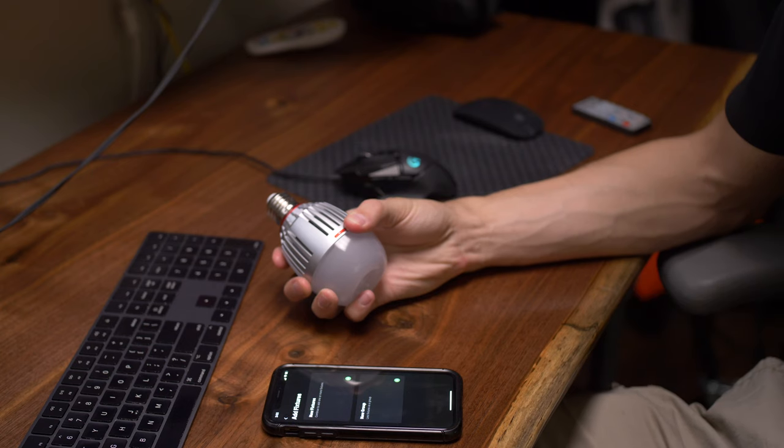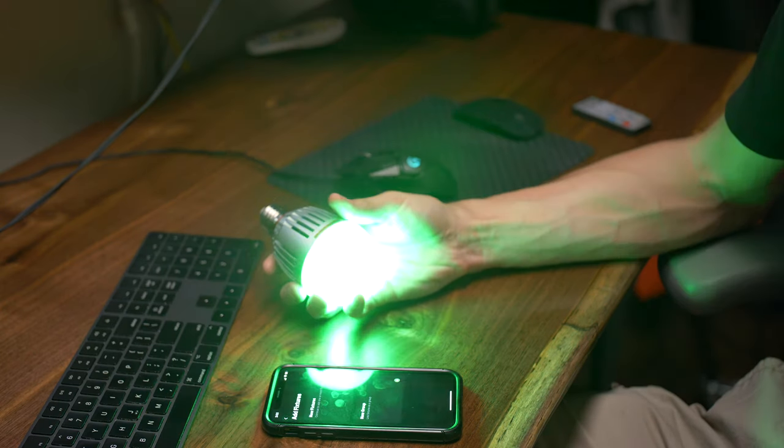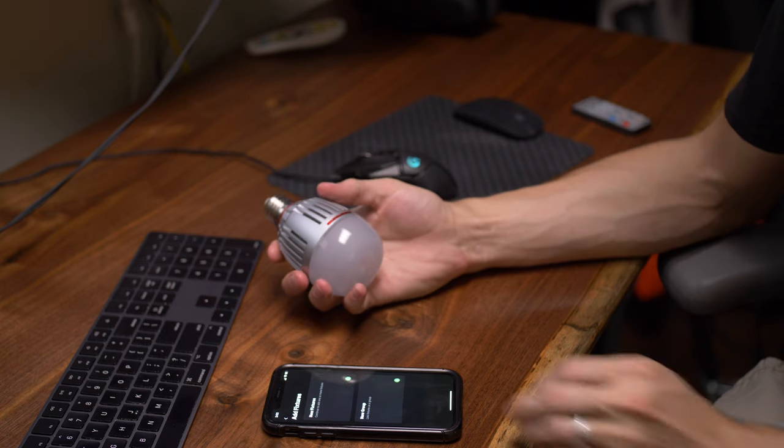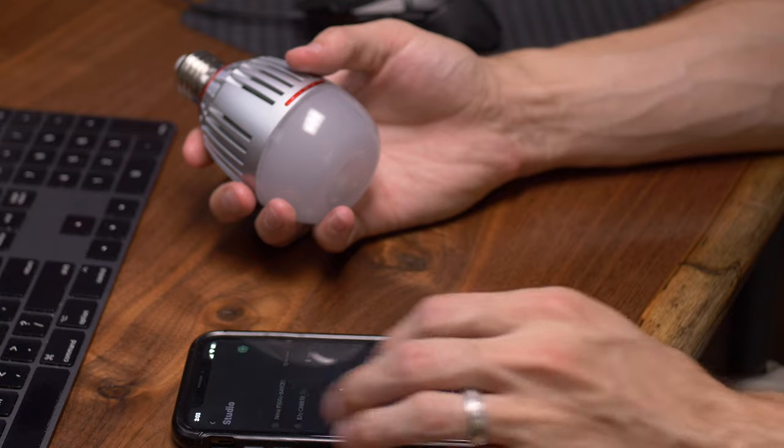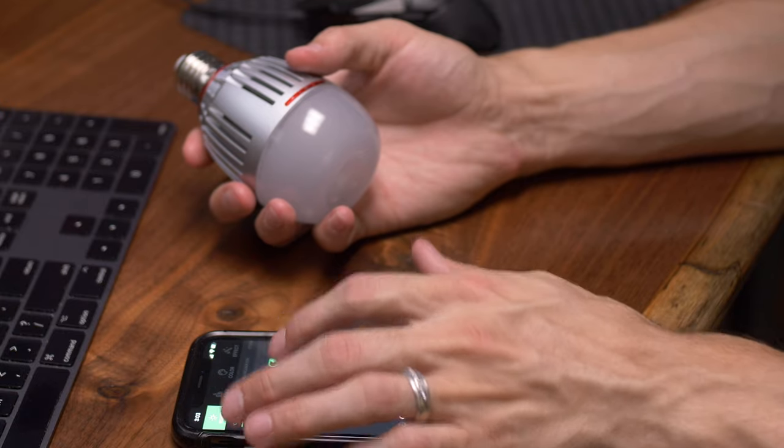If you want to reset the Bluetooth, it's very simple — just hold down the power button and the plus or minus button for five seconds and it'll flash through a series of colors, letting you know it's ready to pair with another device. That's how you can reuse existing Aputure B7Cs with other Citus networks.